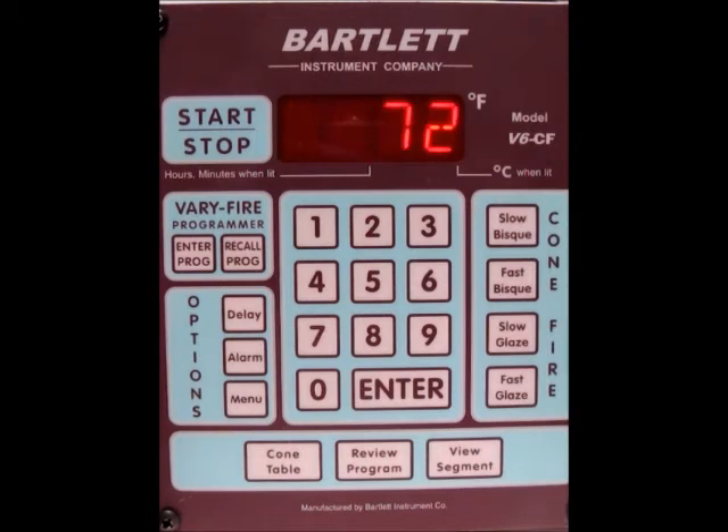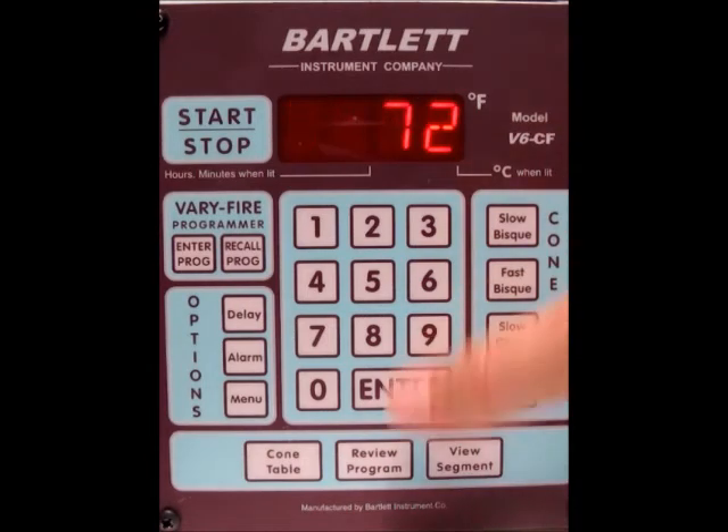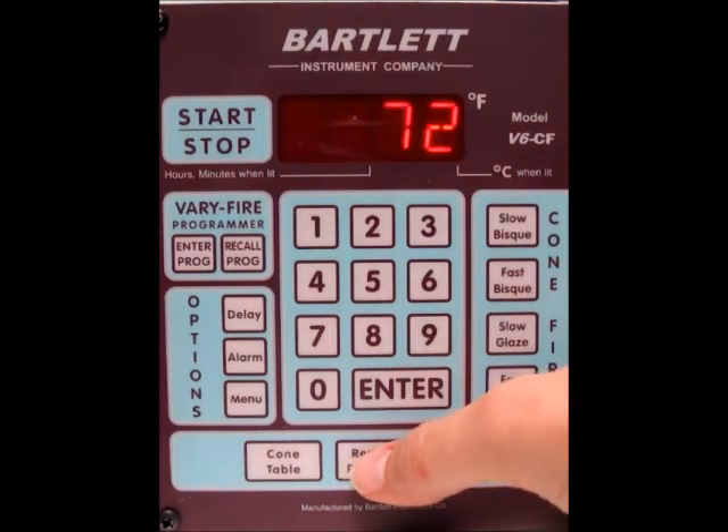Now we'll return back to the idle screen. The next thing we want to do is review the program to make sure that all the parameters are correct. We'll press review program here down at the bottom, and it's going to run through all the settings for each segment, as well as the alarm and hold times. So we'll press the review program button.